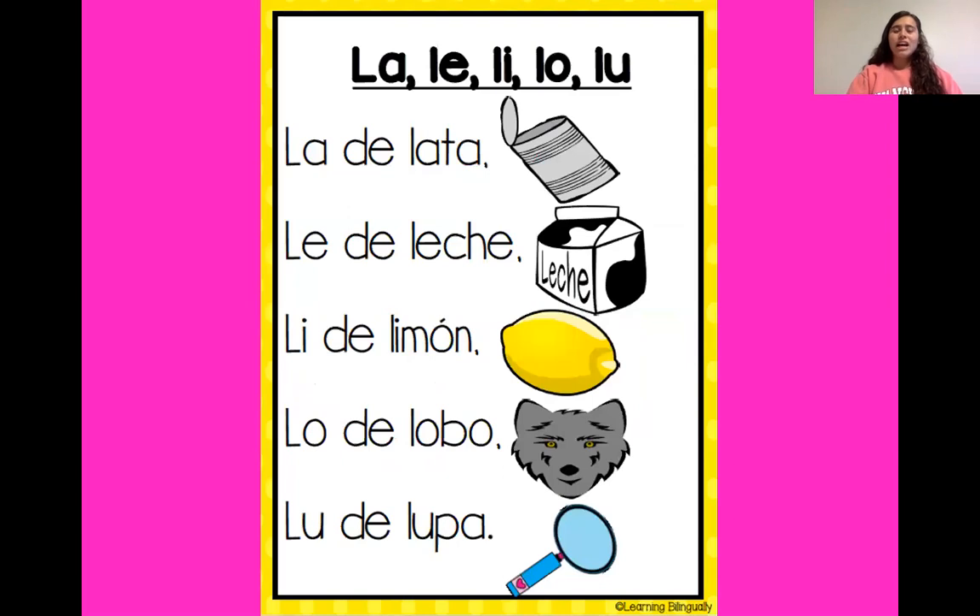¡Excelente niños! Ahora vamos a leer la, le, li, lo, lu. ¿Listo? ¿Sí o no? ¿Sí? Ok. Todos juntos. La, le, li, lo, lu.